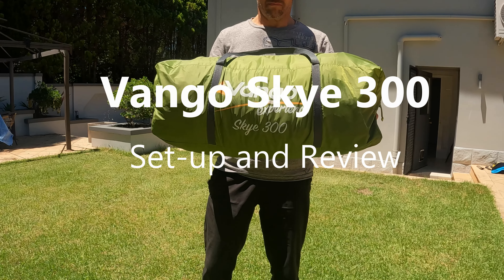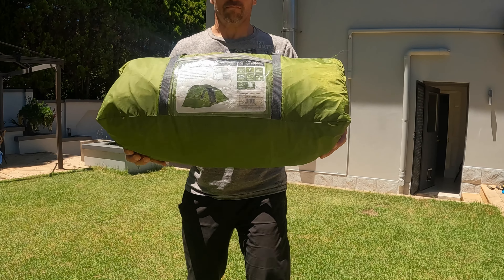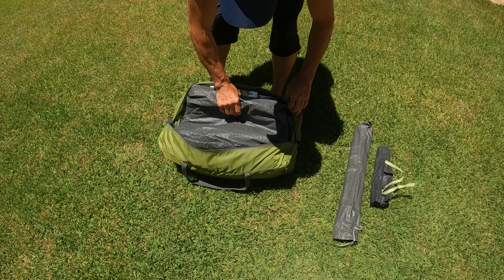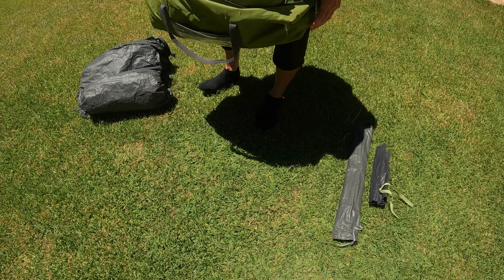Welcome to Wildtrax. In this video we're going to have a look at the Vango Sky 300 tent. I picked up this tent from Facebook Marketplace for just 50 Australian dollars. Although it's a pre-owned tent, it's in really nice condition.